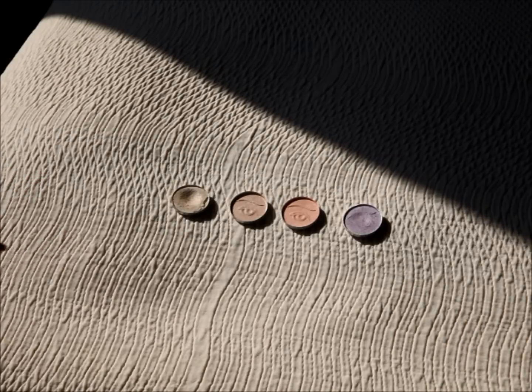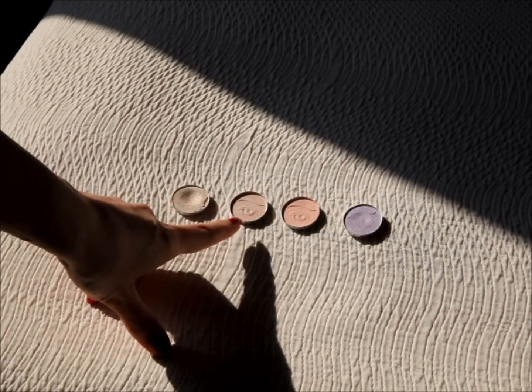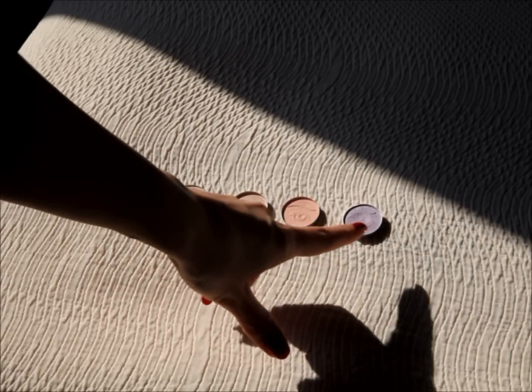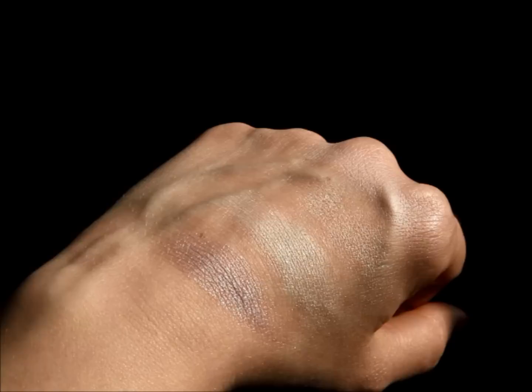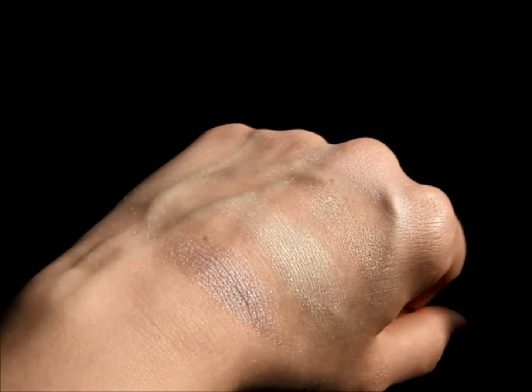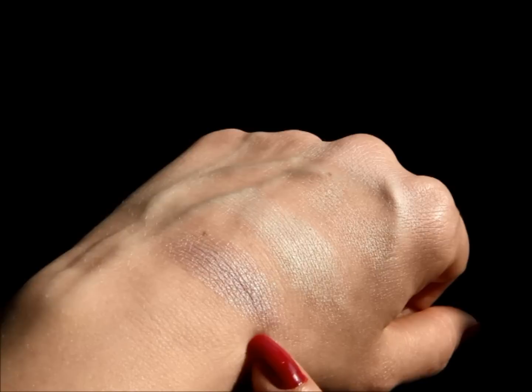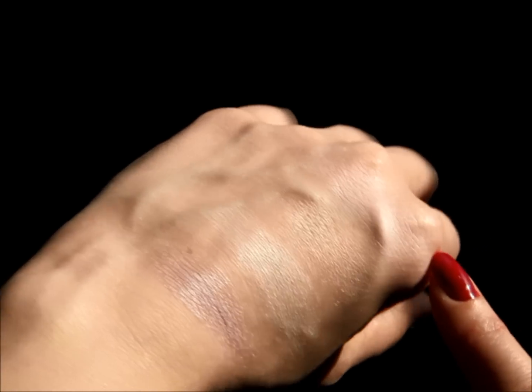Here are the four lightest colors of the ELF Essential Custom Eyeshadows. The colors are Ivory, Pink Eyes, Truly Pink, and Wisteria. I have chosen to shoot these in direct sunlight because I'm hoping you'll be able to pick up on the color better this way. Here are the swatches of the four lightest colors in direct sunlight — Wisteria, Ivory, Pink Eyes, and Truly Pink.